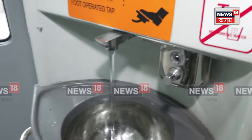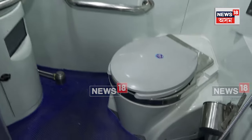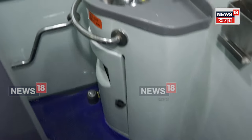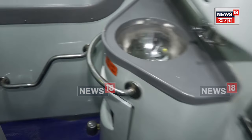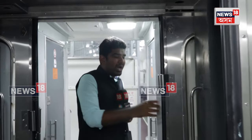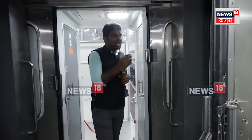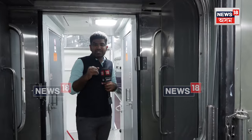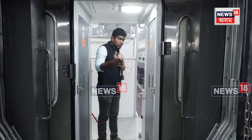The washroom has improved features this time. You can see there is a western toilet as well as an Indian toilet in this particular coach. As far as the claims by railways are concerned, they have said that this Amrit Bharat train is going to change passenger experience forever. The normal junction between two coaches will have automatic doors, and passengers have to open this door in order to move from one coach to another.